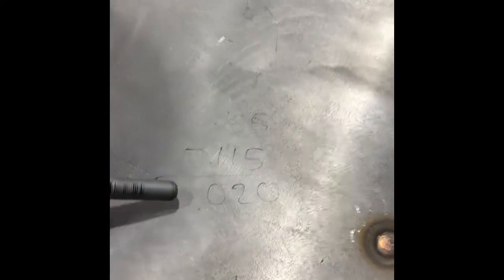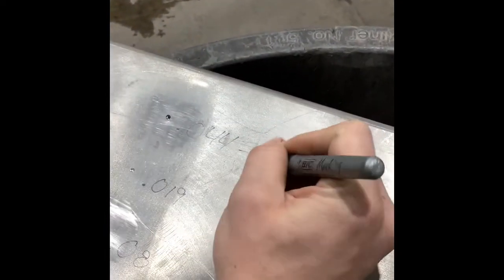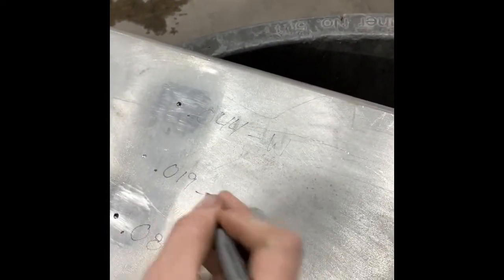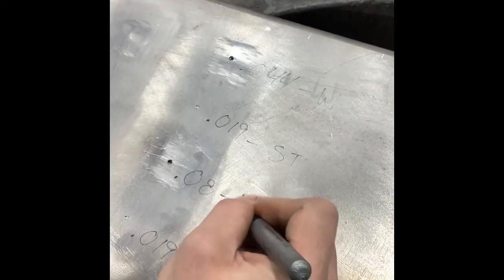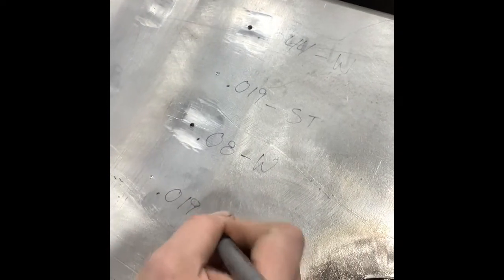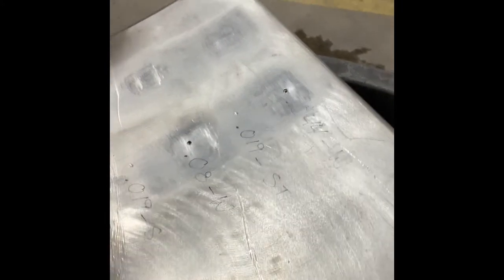To determine which pits get welded and which pits stay, again we're looking at that 0.020 number. So this 0.044 would need to be welded. This can stay until the next annual inspection. This would definitely need to be welded, and this can stay. These can stay because that number is lower than 0.020, and these clearly need to be welded because they're way deeper than our minimum thickness allows. See you tomorrow.